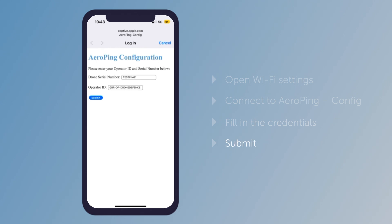Fill in the credentials and click Submit. Once a success message is shown, you're ready to move on to the next step.